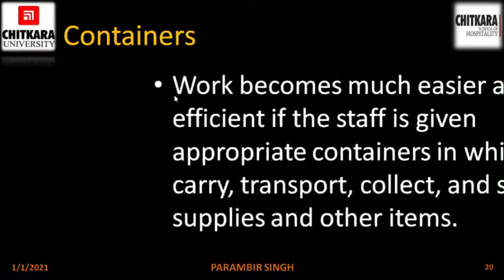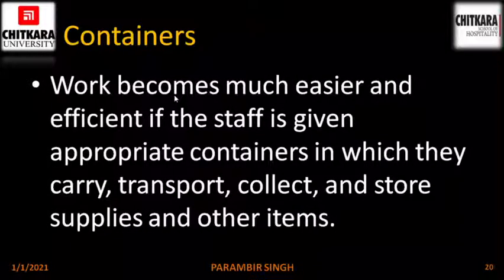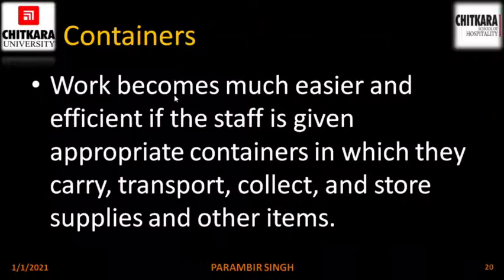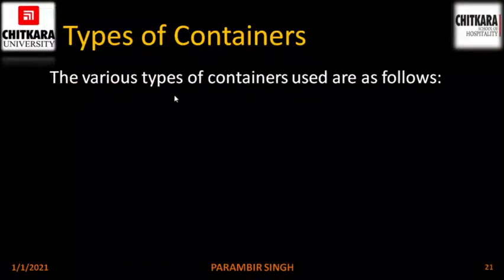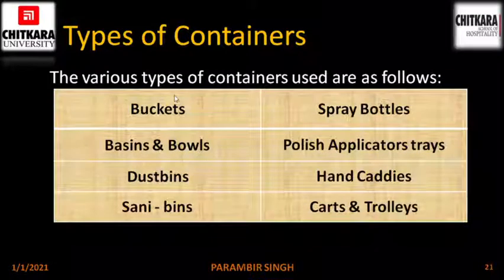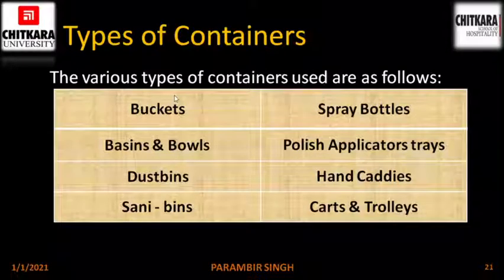Next is containers. Work becomes much easier and efficient if the staff is given appropriate containers in which they carry, transport, collect and store supplies and other items. The various types of containers used are: buckets, basins, dust bins, sanitary bins, spray bottles, polish applicator trays, hand caddies, carts and trolleys.